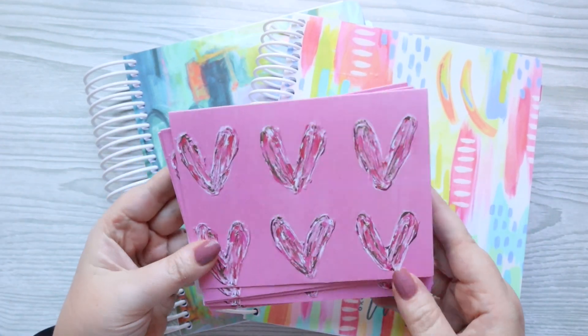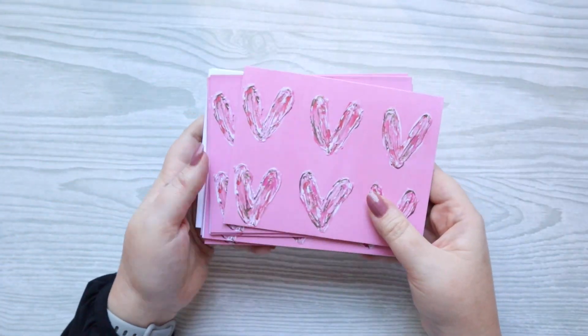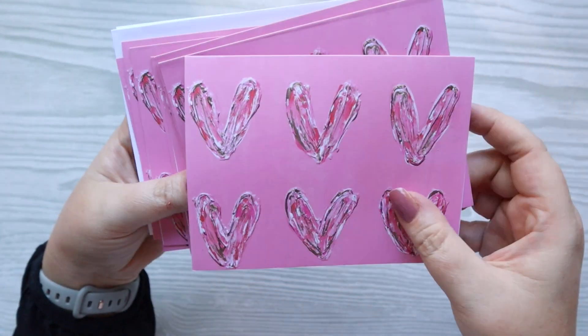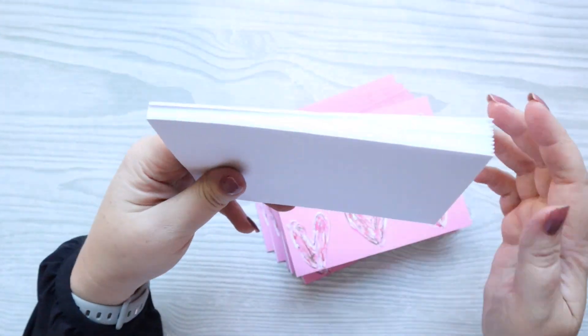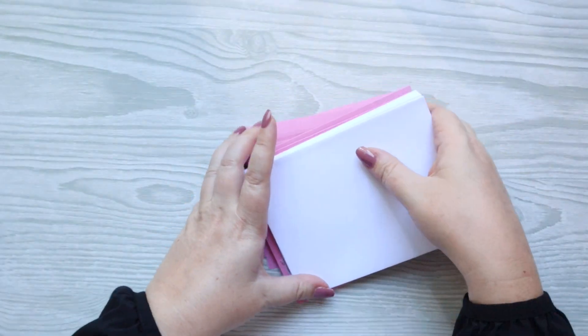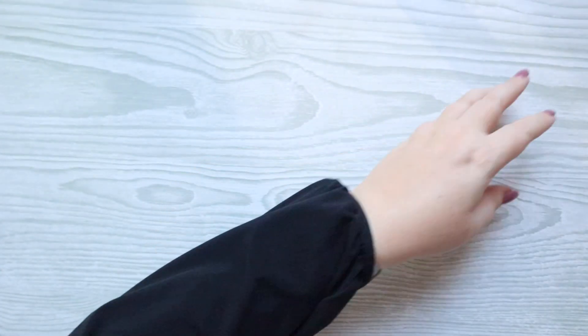Today we're going to be going over the Plan's new 2024 release. Before I get started on the planners, I wanted to show you these adorable note cards. These are in all of their new cover designs — I think there are seven different options. They're $48 and you get 40 cards and 40 envelopes. They're 4x6. Really great quality. I highly recommend them if that's something you want to add to your collection.